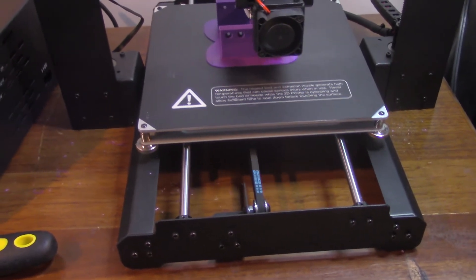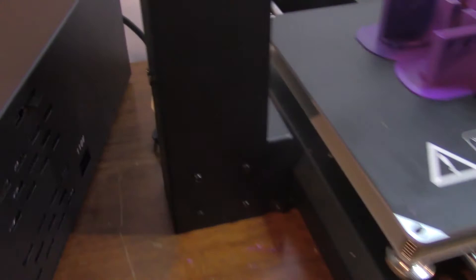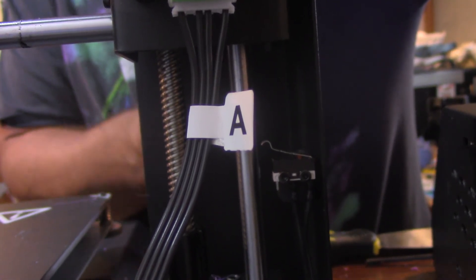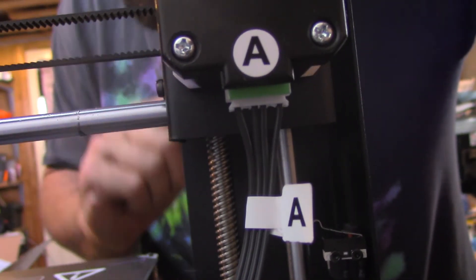One thing real quick — I did want to tell people, I've seen a lot of people asking about the Z-axis switch. There are the screws for it right there, and if I can get the camera back there — it is actually right there in the center, that piece of metal right there. Right here — that's the switch that the nozzle comes down on and stops. That was one item that people were really talking about wanting to know about, and I don't know if that just varies from model to model.